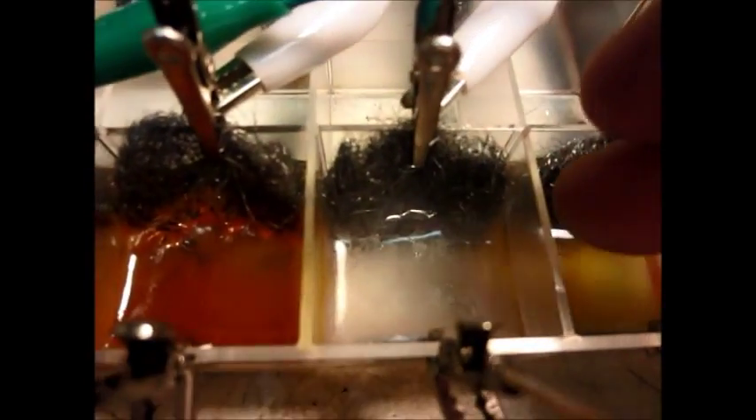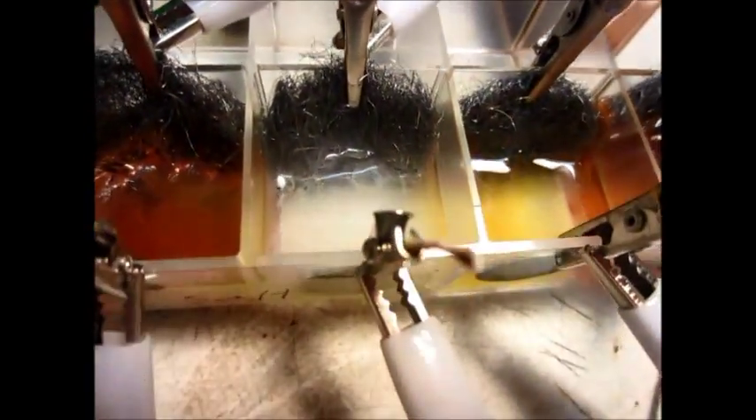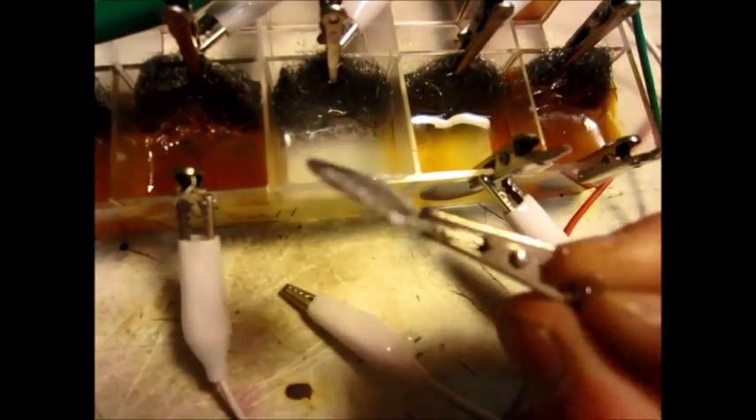It looks like because of the salt water being so conductive, it actually corroded the zinc quite fast. We got a lot of corrosion in there — the white stuff is probably zinc oxide. But I can't really tell if it's any thinner or not, though it's definitely got zinc oxide on there.